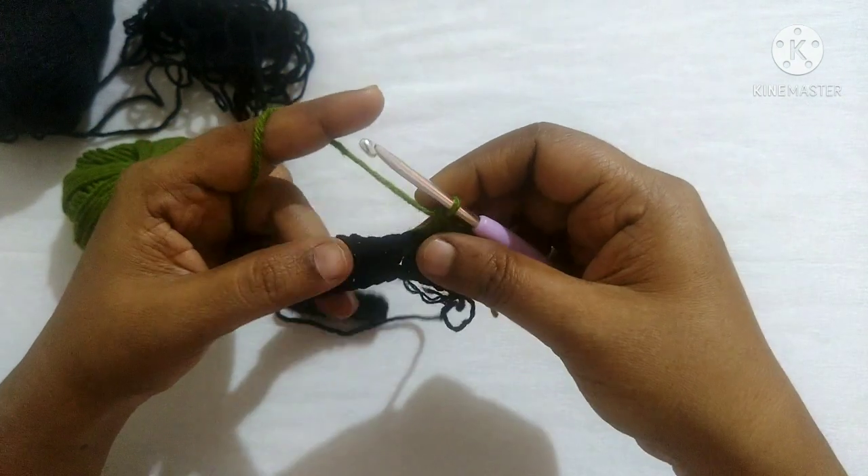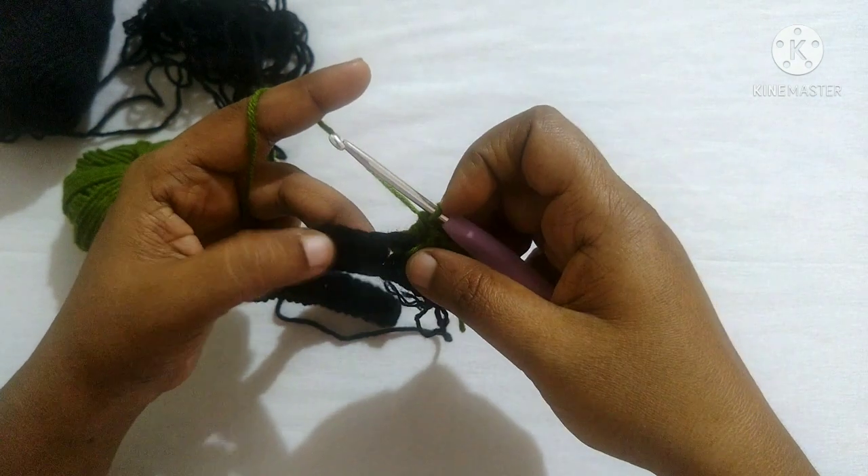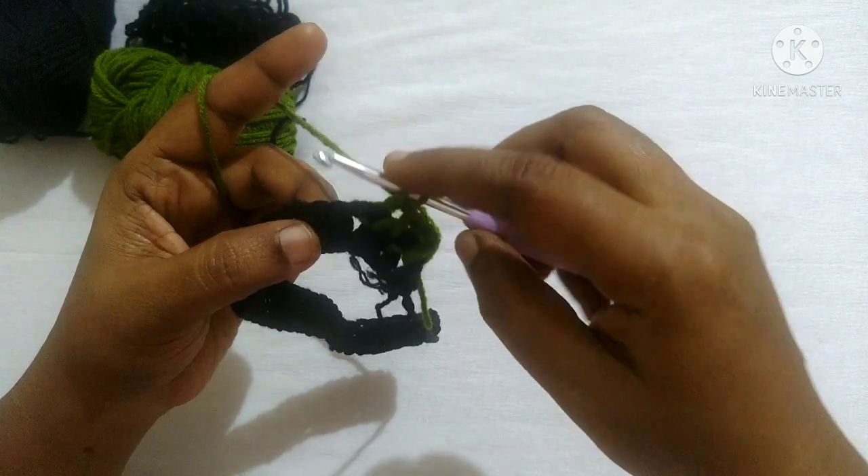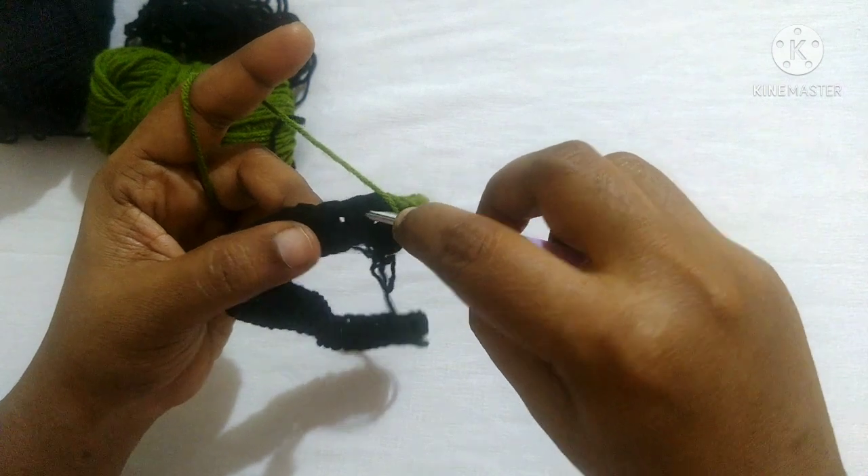This is the pattern to follow for this row: front post double crochet in the first stitch, yarn over, insert the hook from front to back, back to front.